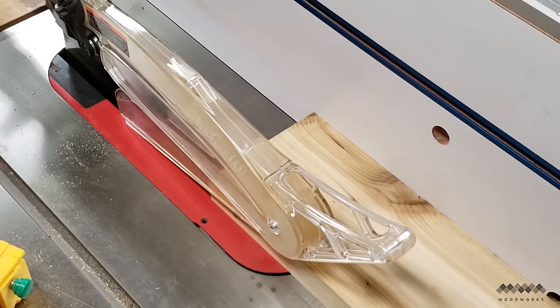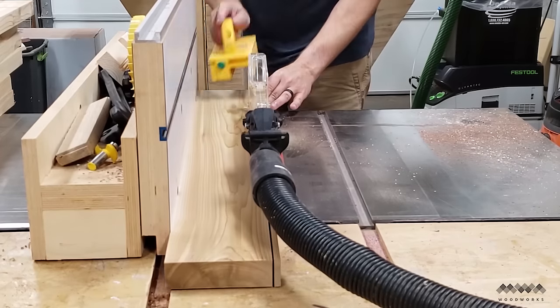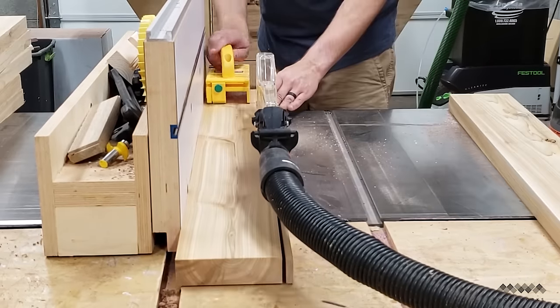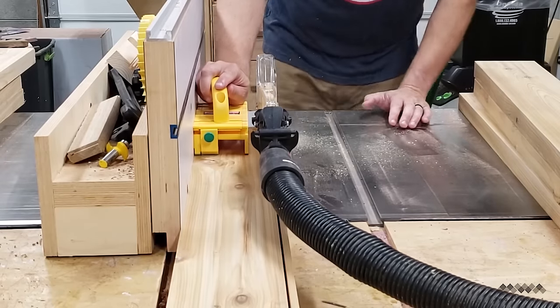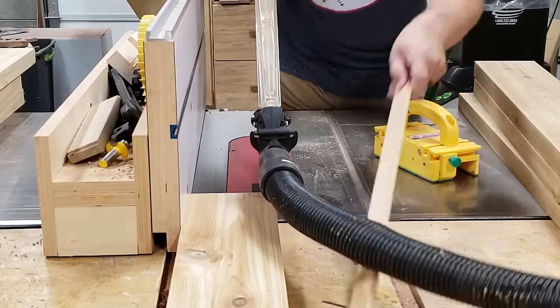Now to make the table top, I first need to rip my boards to width at the table saw. The reason I wanted to joint the edges of these boards first was so that I could reference that surface against my fence to make sure that I get a perfectly parallel cut.